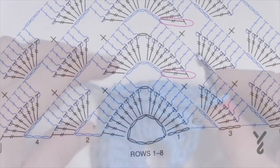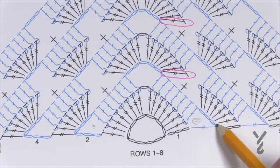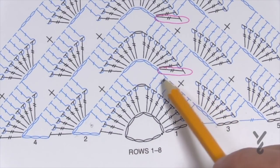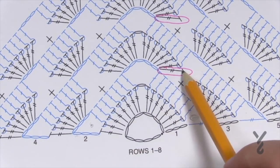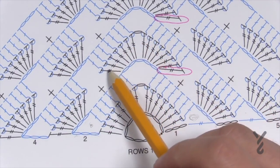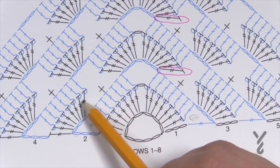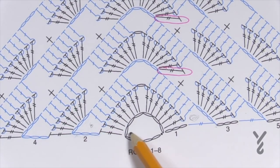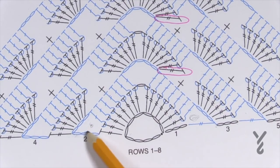Turn your work and you can see the texture. Let's move on to row three. We're going to chain three — counts as your first double crochet — and in the chain-three space put in seven trebles. Then single crochet the middle one of the grouping of seven — that's the fourth one. Due to the diagram error at the time of filming, just put in seven trebles going up, chain one, and seven trebles going down into the chain-five space. Then immediately single crochet into the middle one of the grouping of seven.